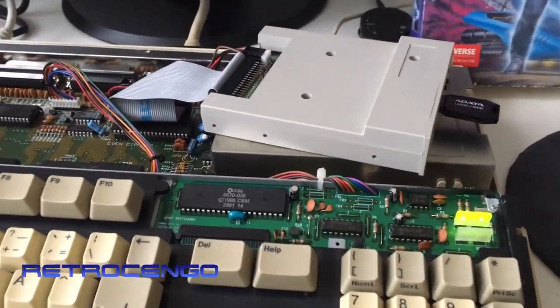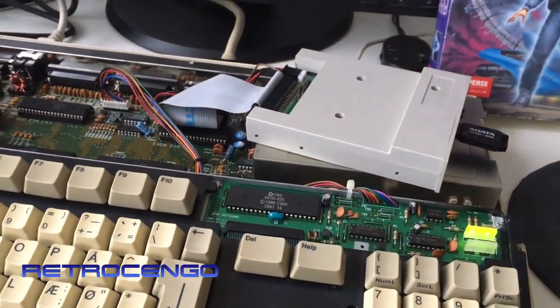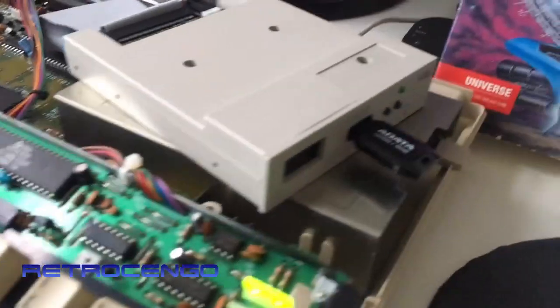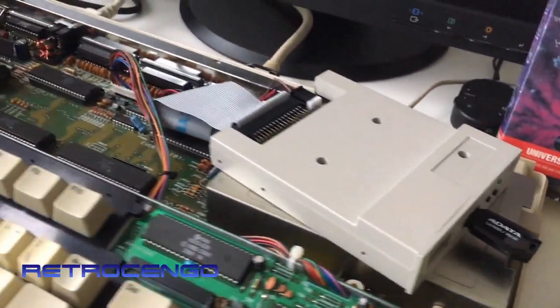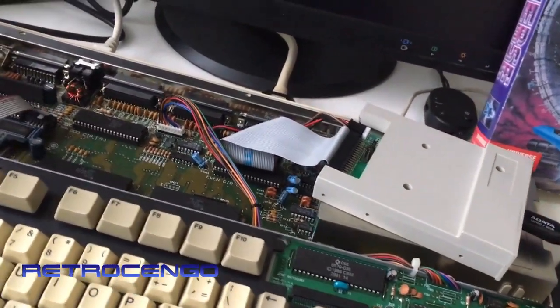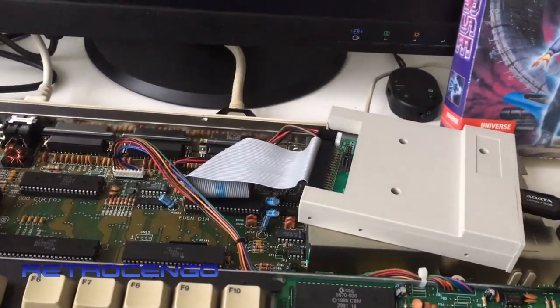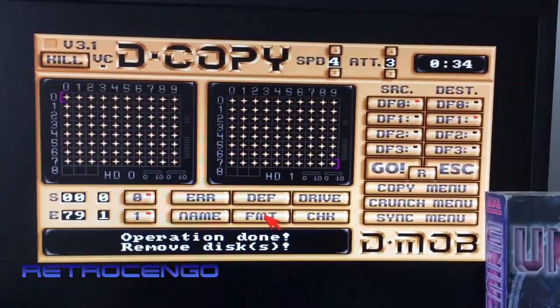How did I get Dino Blaster? I just searched for Amiga ADF files - ADF games - googled it. I'm not gonna show you how, but just search for Amiga ADF games and it will pop up. You can download it, put it on a USB stick, and in the GoTek drive. So the Amiga thinks we've got Dino Blaster here. Let's check out this program.